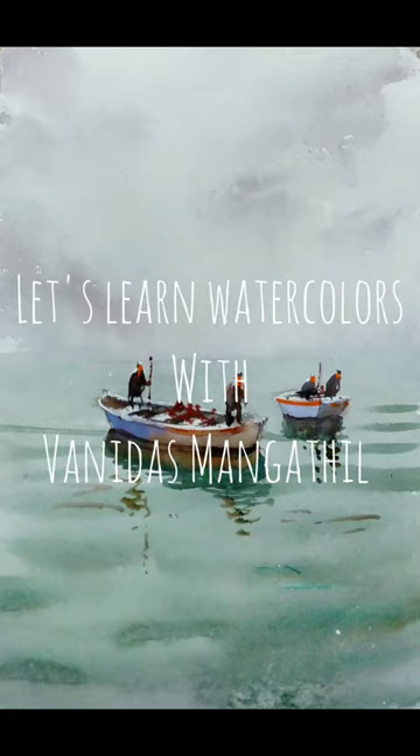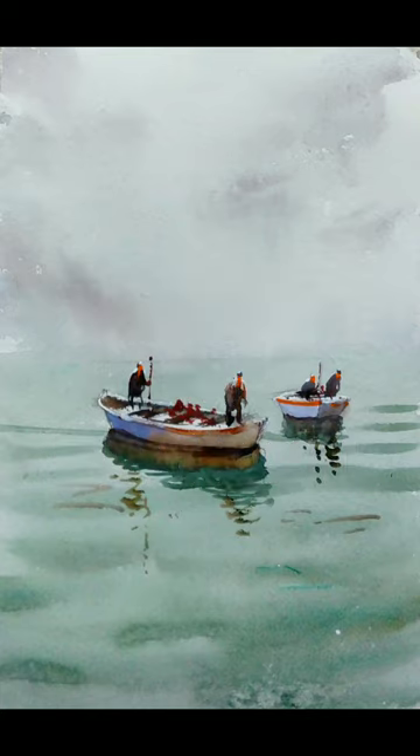Hello friends, welcome to a new watercolor tutorial. I am Vanitha Smangatil. In this video we will try to make a simple watercolor practice, a simple boat scene, and I will explain the entire process during the video. If you haven't subscribed to my channel, please do subscribe and press the bell notification icon. I will be releasing more videos every week. Without further waiting, let us get into the video.